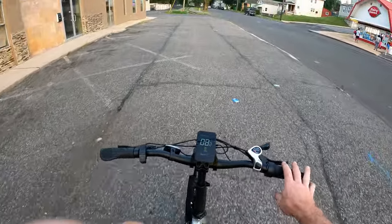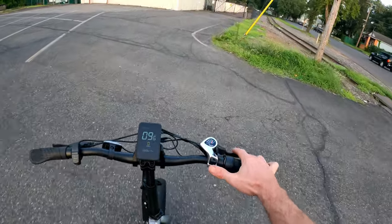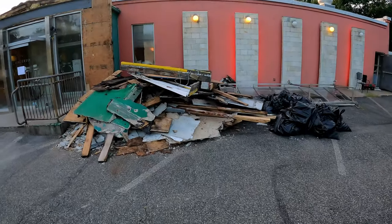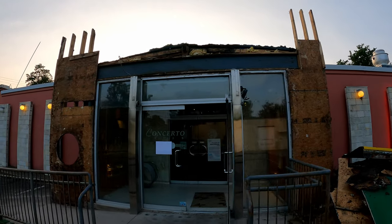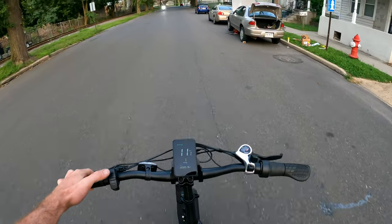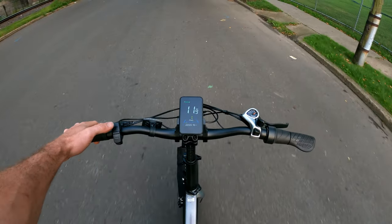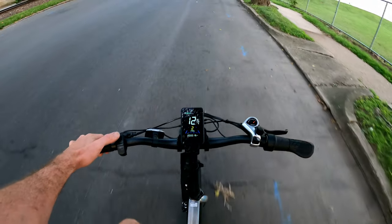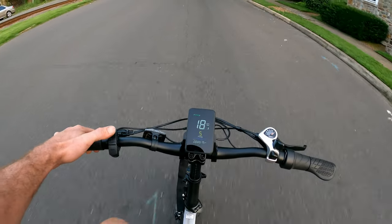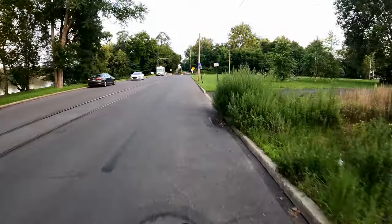Pedaling in first gear with no power — it feels lightweight and good. Let's try the shifting: second, third, fourth, fifth, sixth, seventh — no adjustments needed there. In seventh gear with power assist one, we're holding 11-12 miles per hour just rotating the legs. Power assist two bumps us up to 14, three gives 16, four gives 18 miles per hour, and on five we're at 20 miles per hour. It's got a speed sensor, so as long as you're rotating your legs you'll hold that speed.